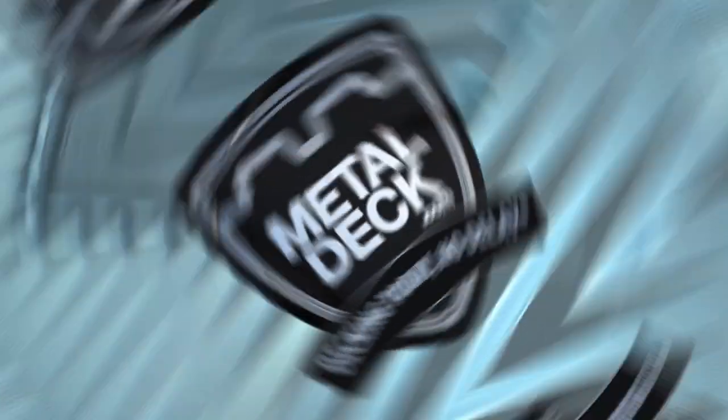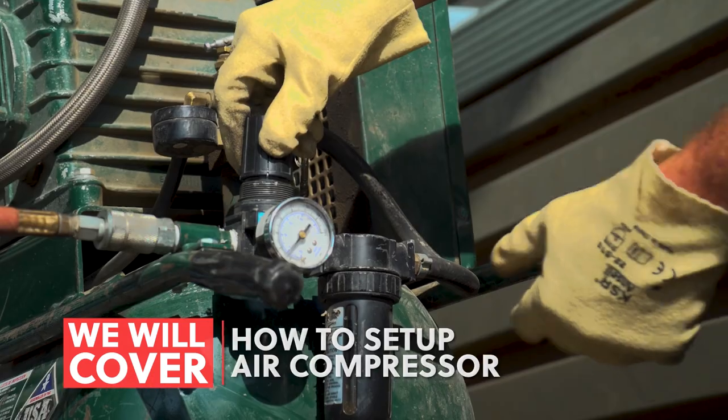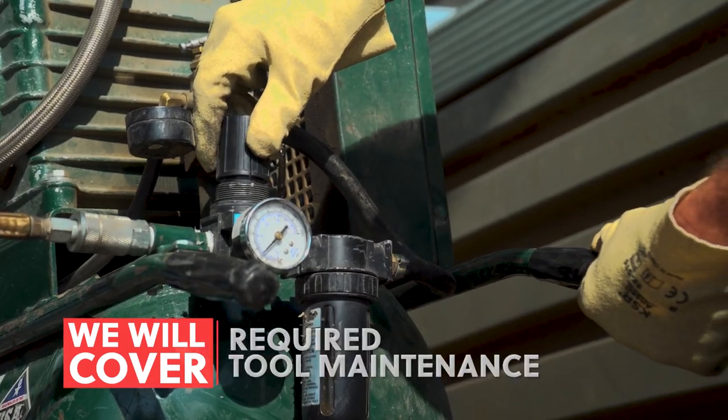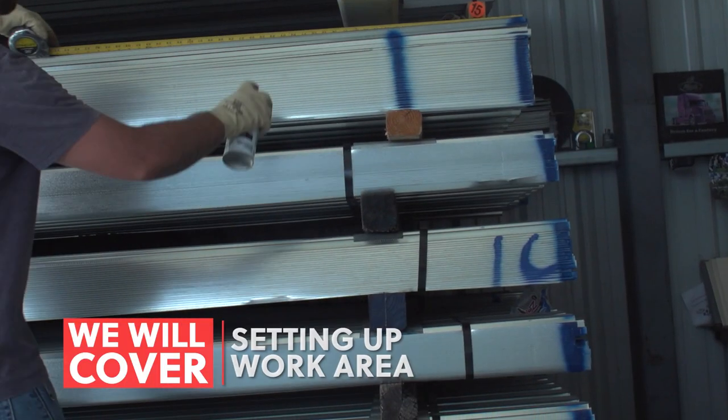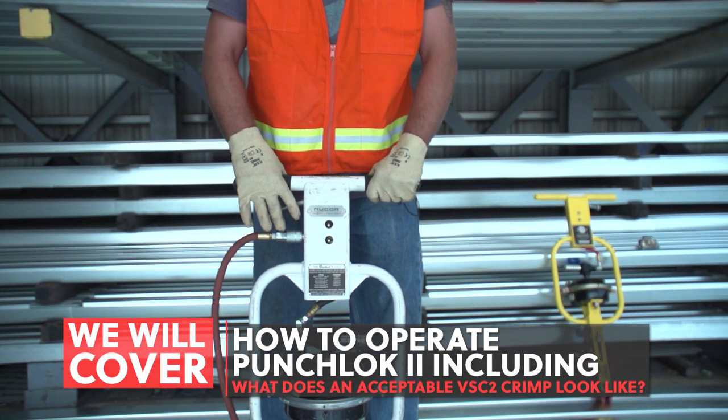In this video we will cover: equipment required to operate the Punch Lock 2 tool, how to set up the air compressor, required maintenance, setting up your work area, safety procedures, and how to operate the Punch Lock 2 tool.